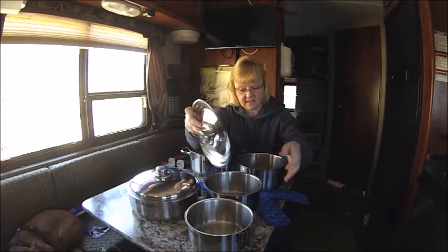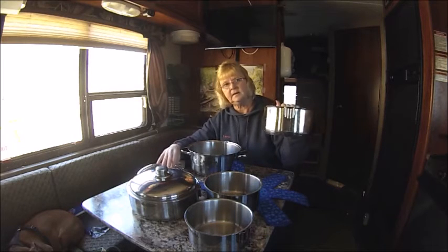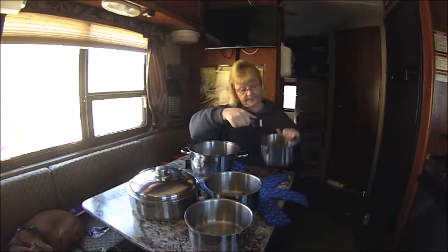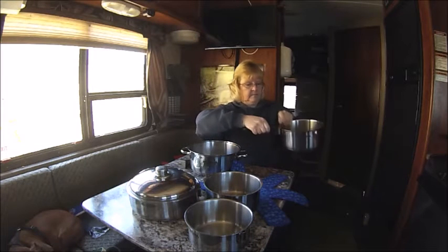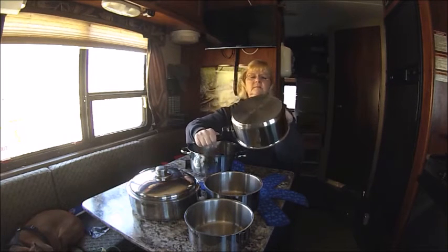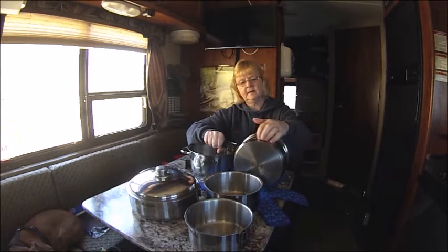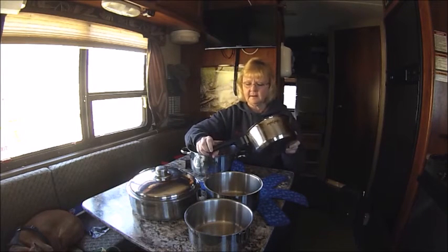Everything is stainless steel. The handles are the same way — just slip right onto there. I believe these might have copper between the bottom layers, because they heat up really well and really quickly. I just love how they all stack together.